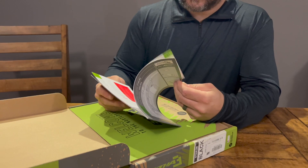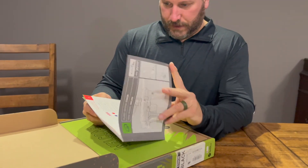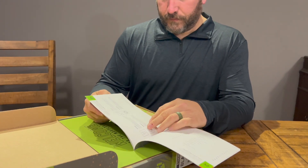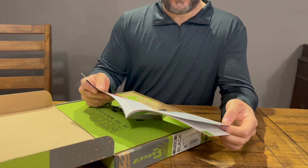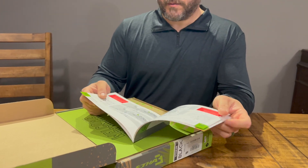You got the owner's manual, and it's pretty decent. It gives a breakdown of pretty much everything — all the different O-rings that you would need to order if you ever have to replace them. So pretty solid manual.